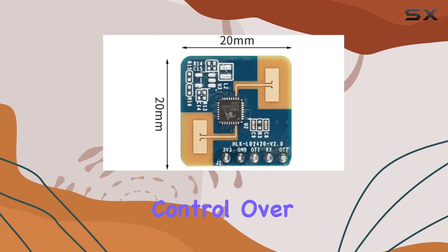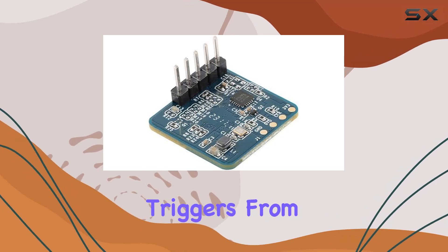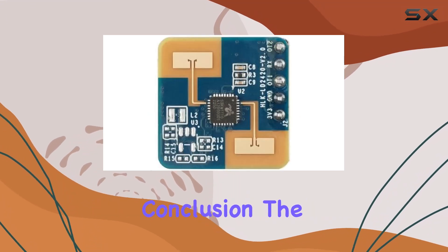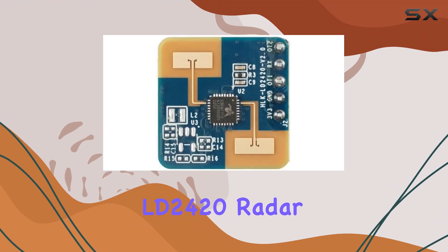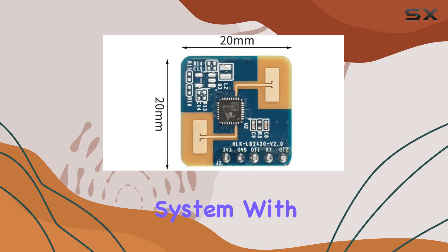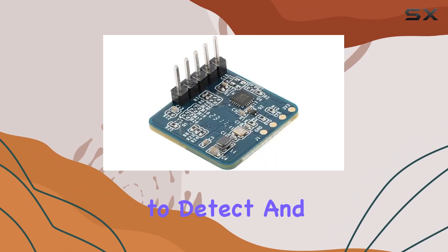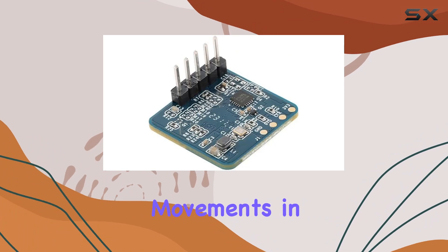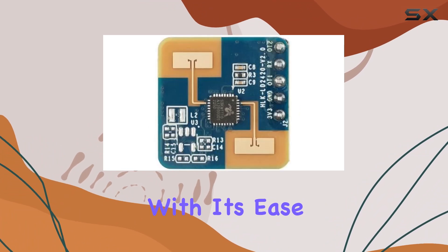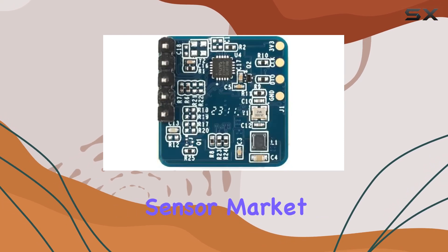In conclusion, the LD2420 radar sensor module is a game-changer for anyone looking to enhance their smart home or any intelligent system with advanced motion detection capabilities. Its ability to detect and report micro to full-scale movements in real time, coupled with its ease of use and flexibility, positions it as a top contender in the motion sensor market today.